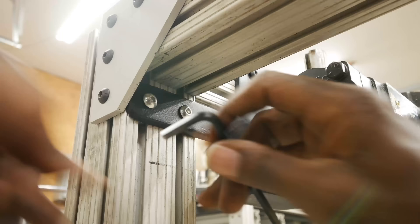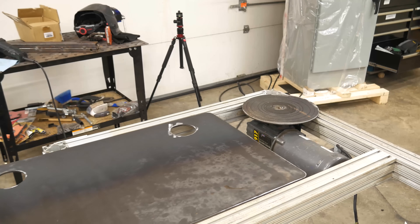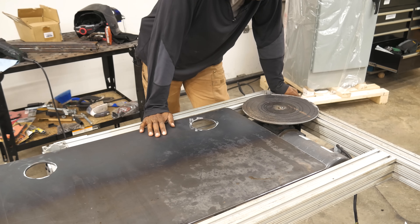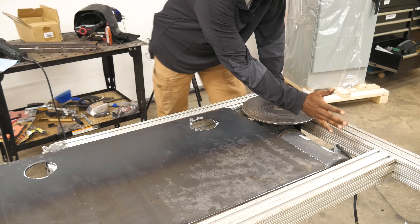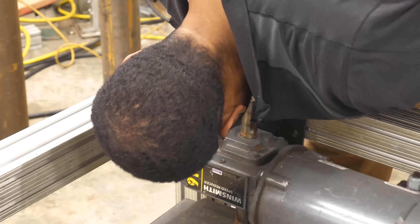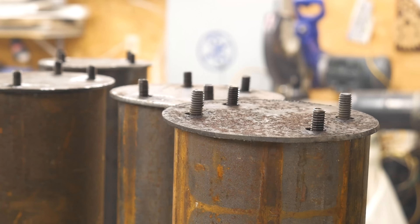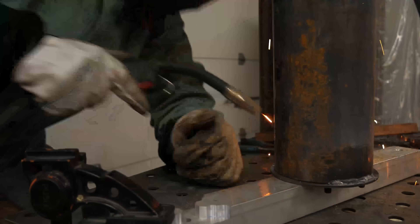One of the problems with being in a hurry is that you run into all types of little blunders. Oh man! So this motor should actually be like this. It sure would be nice to have a rotary table for welding this pipe.